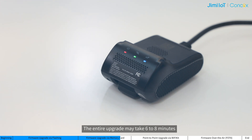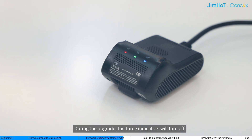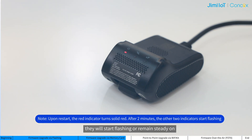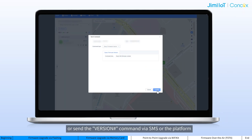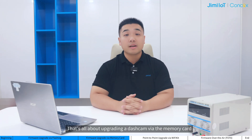The entire upgrade may take 6 to 8 minutes. Please wait patiently and ensure a reliable power supply during this process. During the upgrade, the 3 indicators will turn off, and after the upgrade is complete, they will start flashing or remain steady on. You can check if the upgrade is successful on Wi-Fi Kit or send the version command via SMS over the platform. That's all about upgrading a dashcam via the memory card. Any future optimization of the process will be based on this.